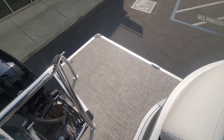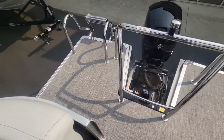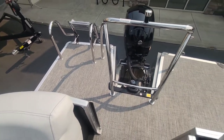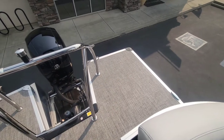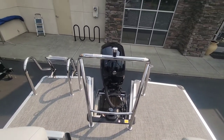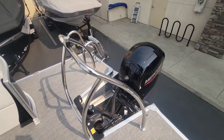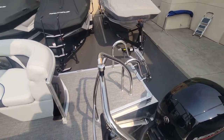Back here in the aft on the transom, you can see just a massive swim platform that extends around the engine — so much room to play and hang out back there. Some people will even mount a barbecue over here with a pedestal mount — just tons of room. And then obviously you have that ski tow bar, which is great for towing a tube or being a good Samaritan and towing another boat in when they're broken down.